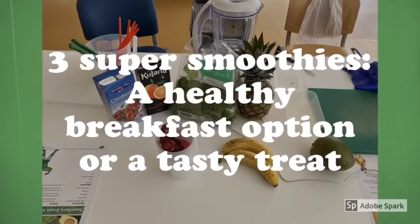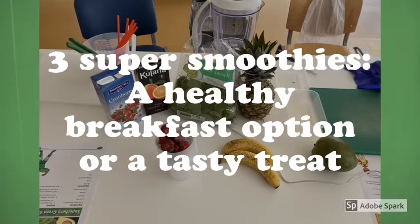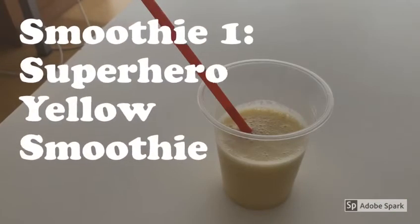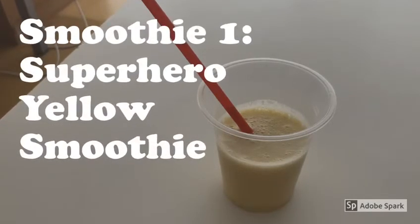Hi and welcome back. Today we're going to learn how to make three delicious healthy smoothies. The first smoothie is the superhero yellow smoothie.